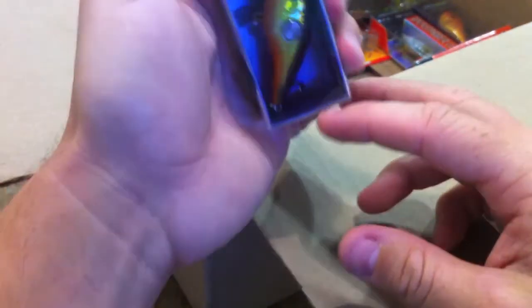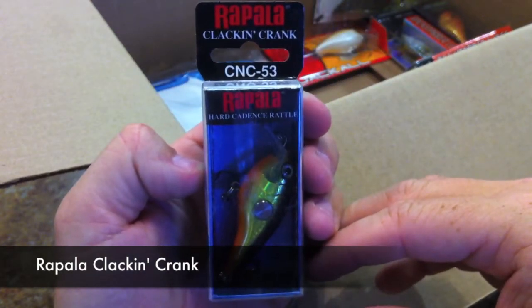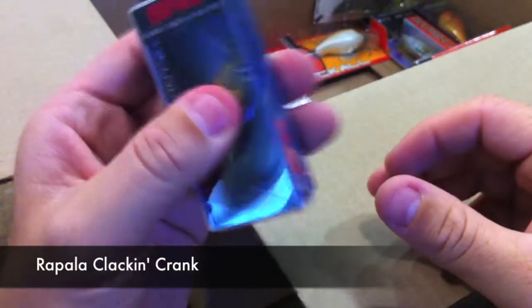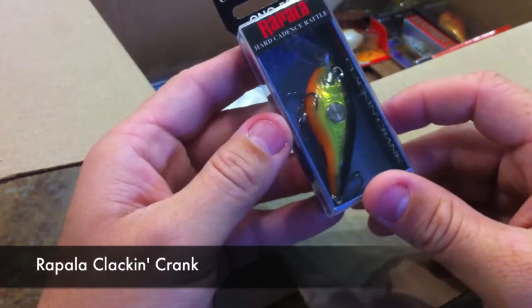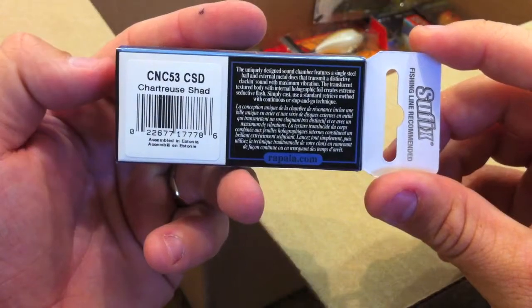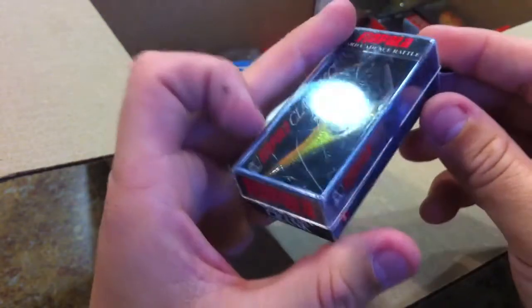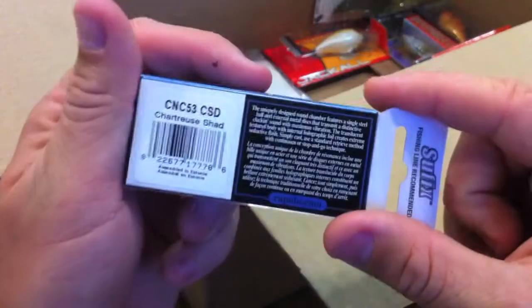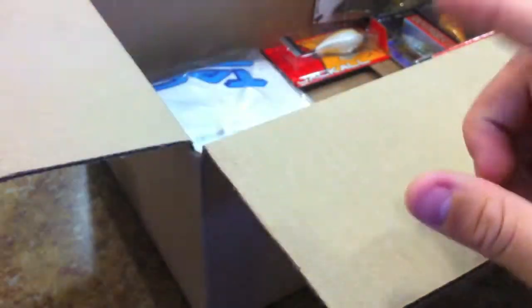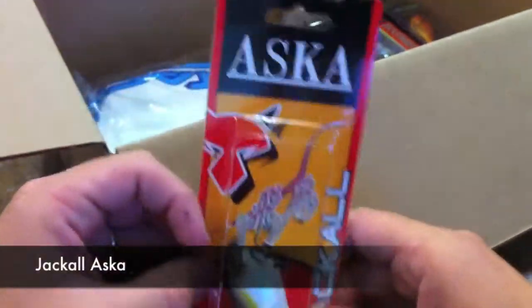We've got the Rapala Clackin' Crank CNC 53 — this is the smaller one, probably five-sixteenths of an ounce. This one is in chartreuse shad.